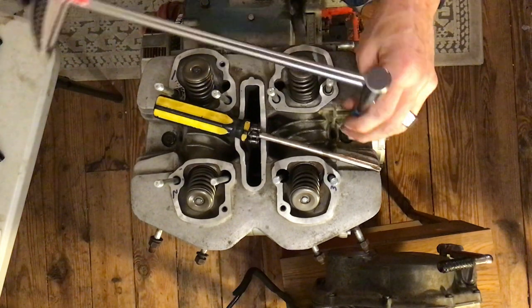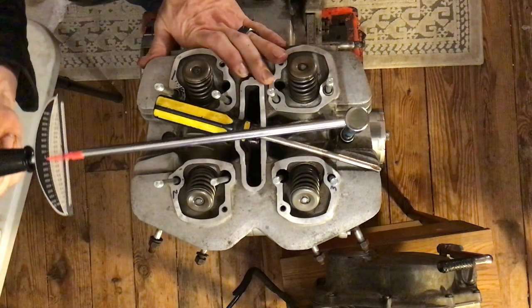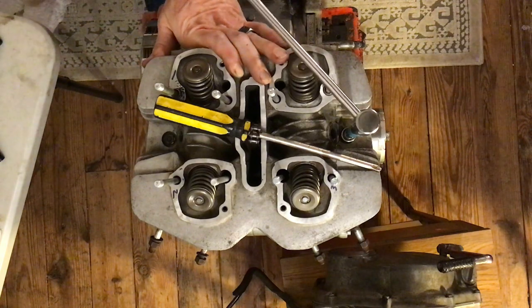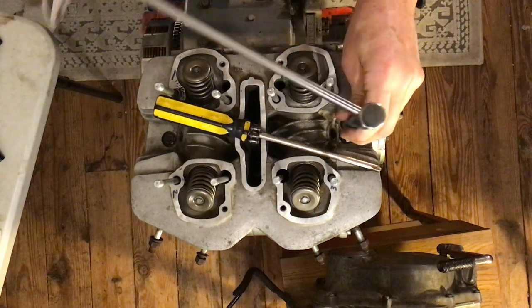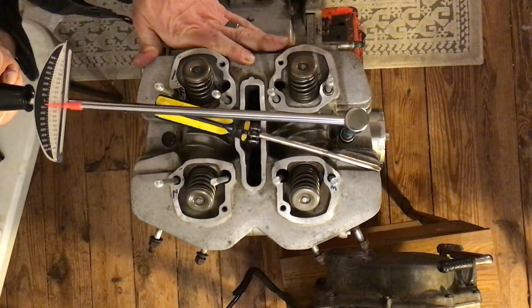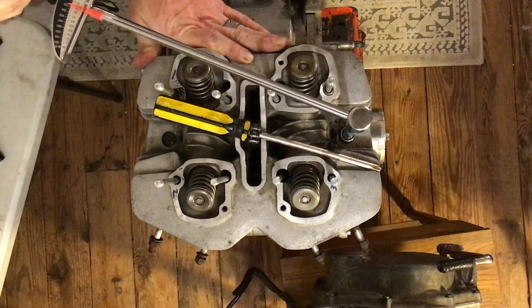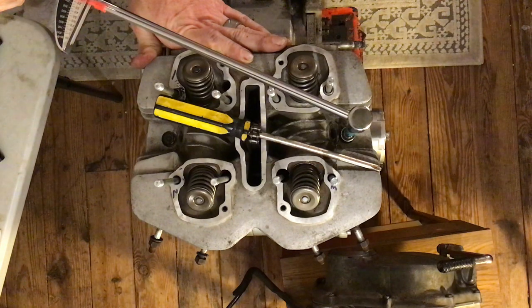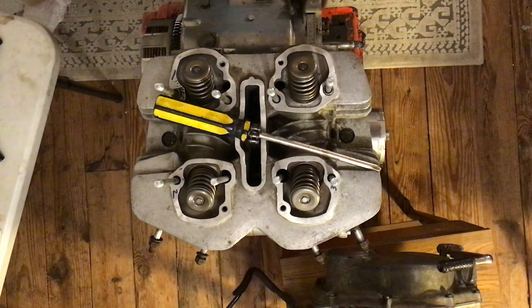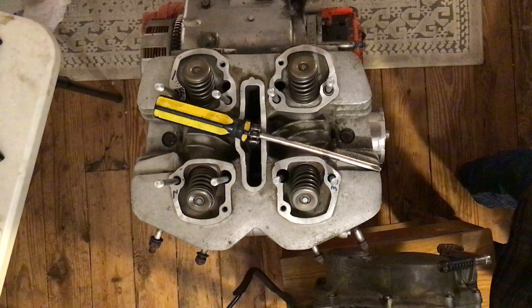Starting on this side, pulling the wrench. Running out of room — reset, start over. Right about there, it's at 10. Hopefully you can see that. Good — those bolts are torqued to the proper torque spec.